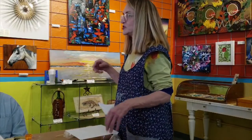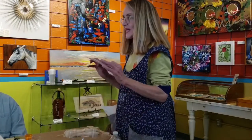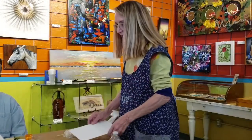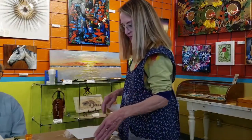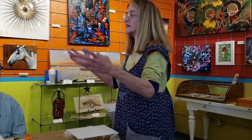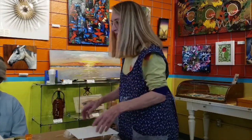Hi everyone. I'm Deb, and I'm here to teach you how to do fluid acrylic painting on an 8x10. This one is a canvas board. Some of you have the canvases themselves. We've got paint lined up here and I'm going to demonstrate. You guys can either stand up or make sure you can see, but it's pretty easy.